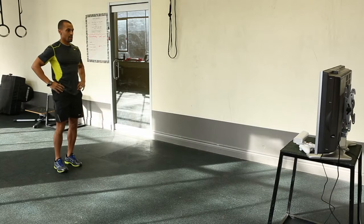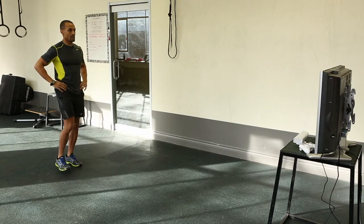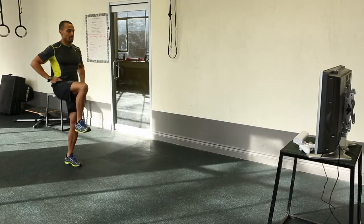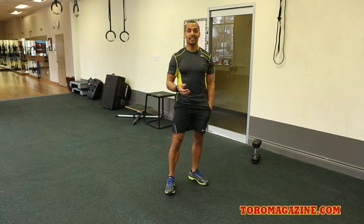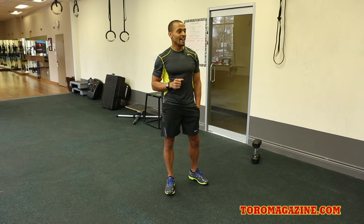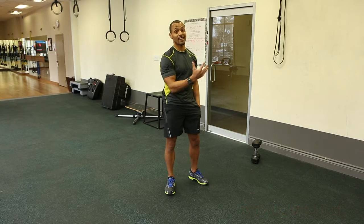Your fitness program evolves as you do and it really is like a personal training session — it's not like you're just watching somebody do it and following them around. He actually tells you what to do. He's giving you motivation, saying come on, try harder, push harder. You feel like you're actually there with somebody.